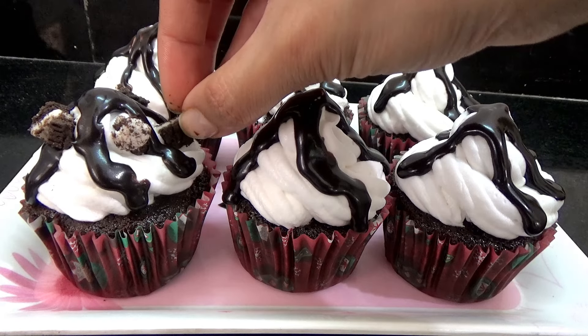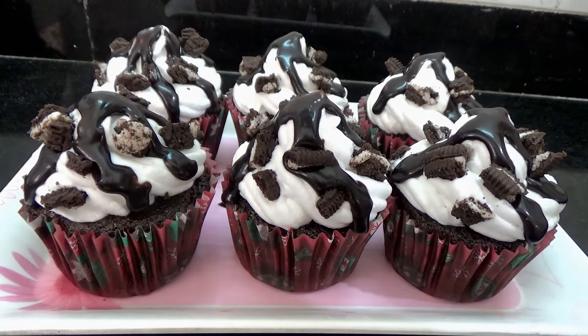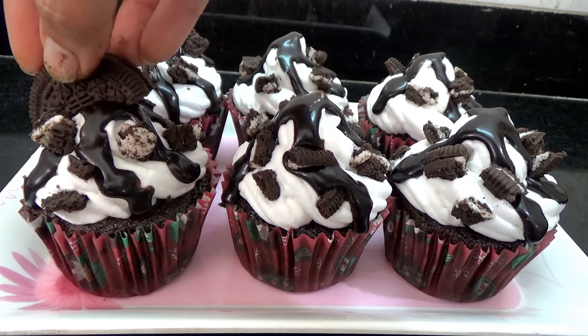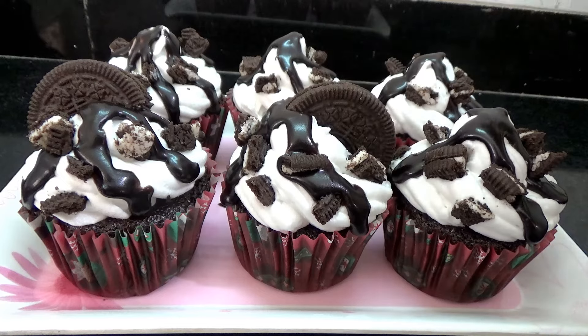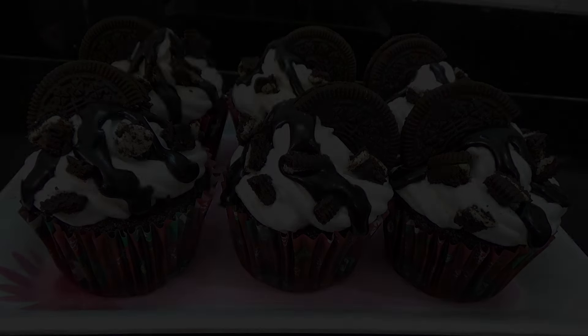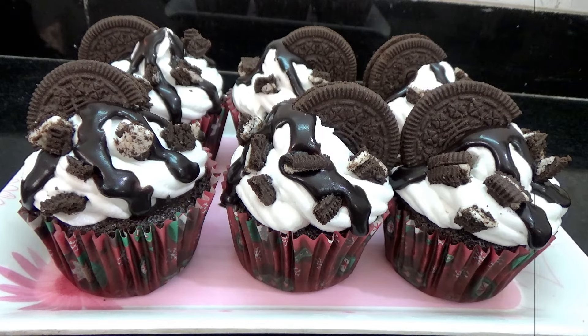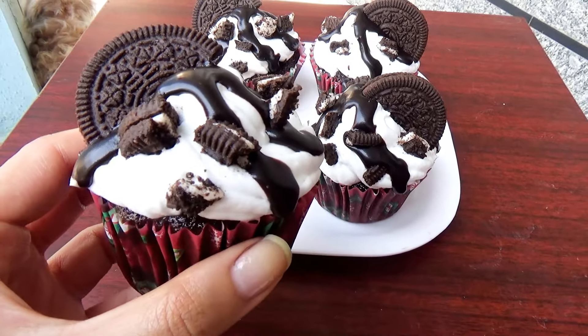Then you can drizzle on the ganache — you can add as much or as little as you like. Then place your Oreo crumbs on top, and then top them with the Oreo halves.